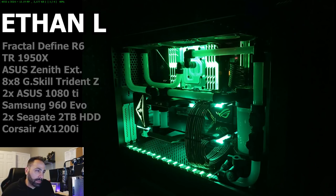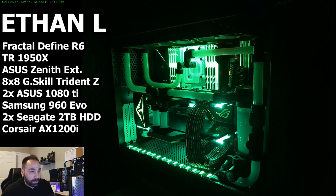Specs are as follows: Case is a Fractal Design Define R6. CPU is an AMD Ryzen Threadripper 1950X — same as I just used in Project Baron. Motherboard is an ASUS X399RG Zenith Xtreme, again same motherboard. Memory is 64 gigs of G.Skill Trident Z RGB. Two ASUS Strix 1080 Ti's. For storage, a 256GB Samsung 960 EVO SSD and two Seagate Barracuda 2TB hard drives. Power supply is a Corsair AX1200i, 1200W 80+ Platinum. All EK water blocks and water cooling components. Accessories include a CableMod mod mesh cable kit and CableMod RGB/UV 30 centimeter lighting strip.